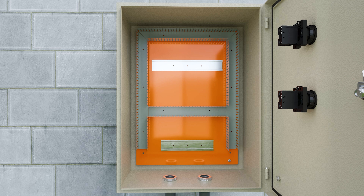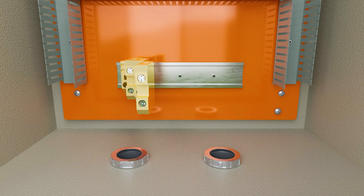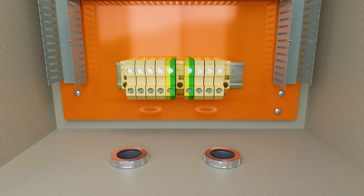We installed the contactor and thermal relay, and the screws to fix them. On the bottom of the panel, we installed the SAK connectors to connect the phase, neutral, and ground wires.